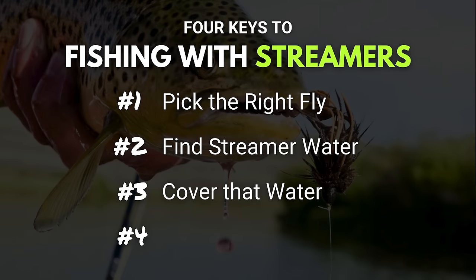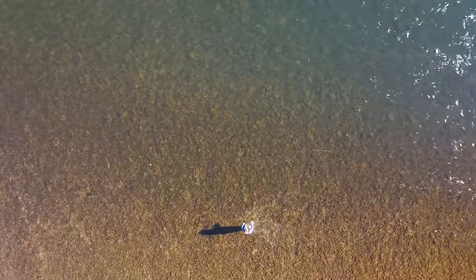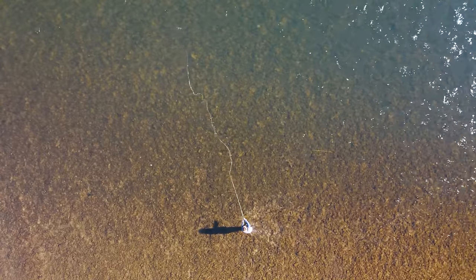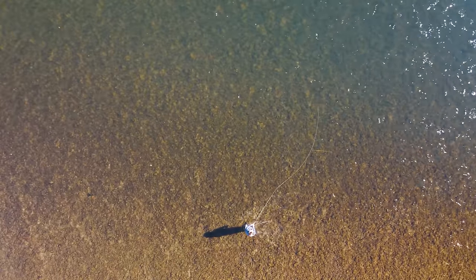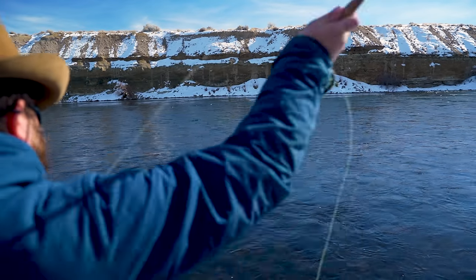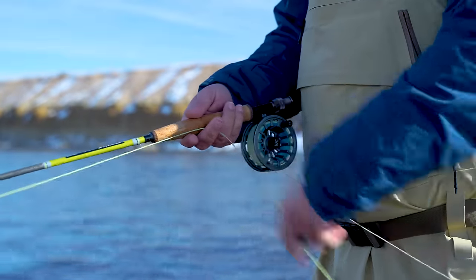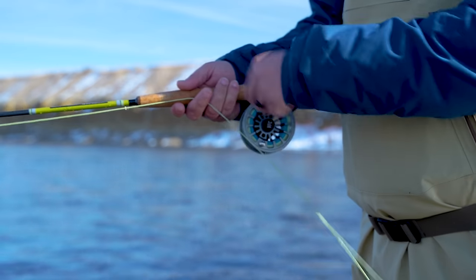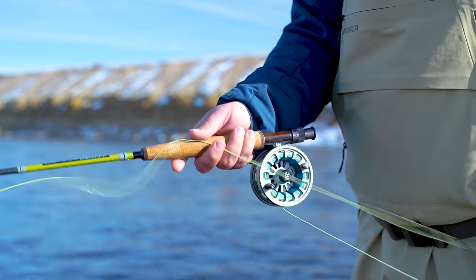When you're fishing with a streamer, you've got three ways that you can effectively cover water. The first way is what we're going to call the basic retrieve. Cast a streamer either slightly upstream or directly across from you to the opposite bank, then strip that line back towards you. Keep in mind that you are imitating food that has come out of hiding — it might be wounded or trying to swim through the current. So you will want to vary your strips: some fast, some slow, sometimes four or five quick strips with a long pause. If one retrieve isn't working, try another. You just never know what fish are looking for on any given day.